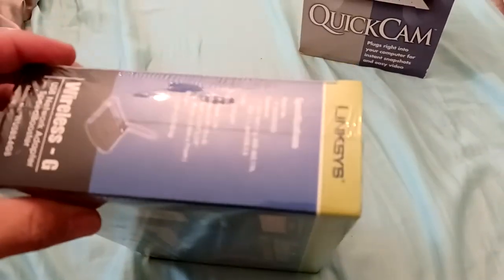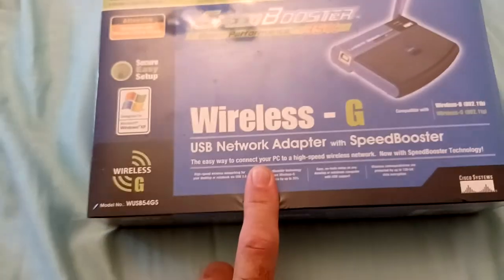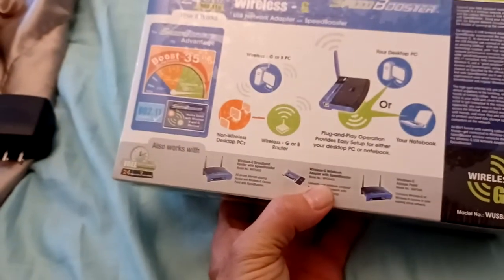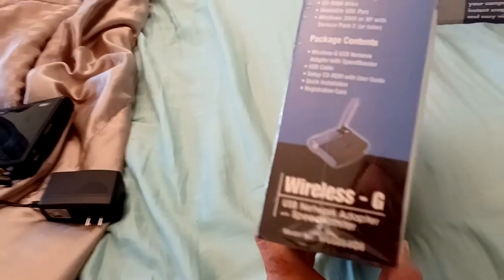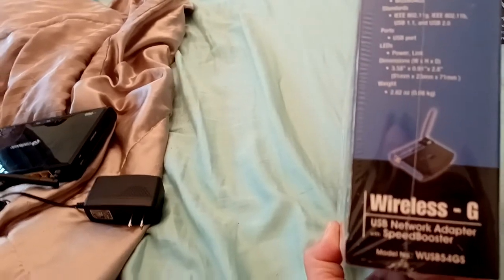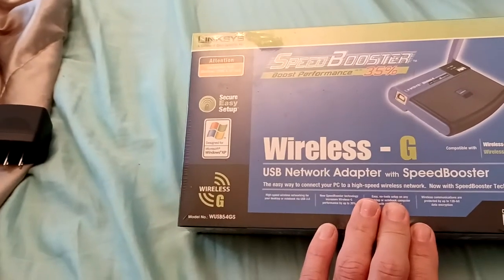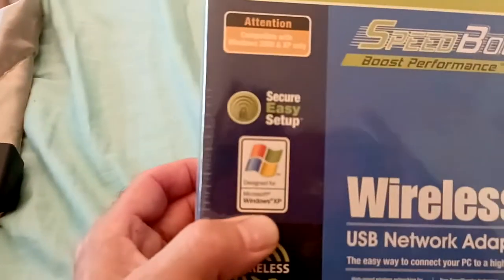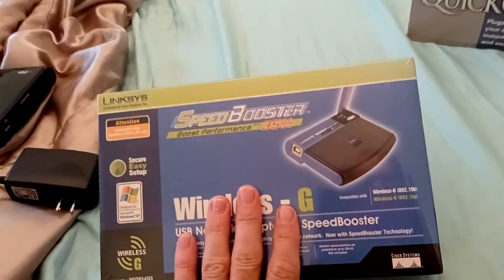While I was there I found this — it's literally never been opened. It's a USB wireless adapter, a Wireless G adapter, so it's an older adapter. I'm pretty sure it will work with newer operating systems. I know it works for Windows, and it's designed for Windows XP, but it'll probably work with Windows 8, 10, and above. This will be good for a PC that doesn't have a wireless adapter.